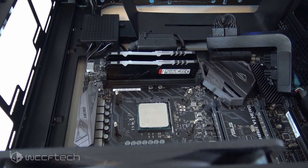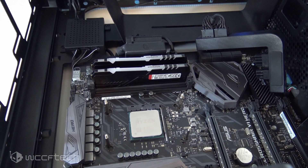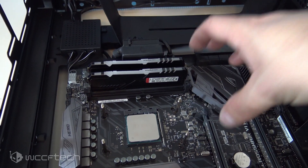Hopefully this helps some newer builders out there. If this is something you've overlooked yourself, let us know in the comment section below. Share it with somebody who's building a computer for the first time and maybe dealing with a cooling solution like this.